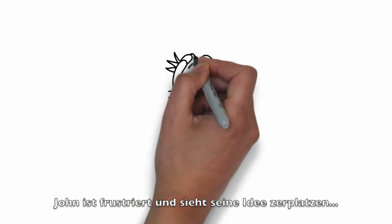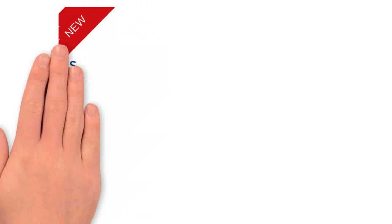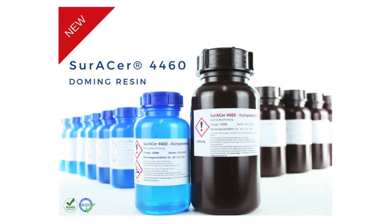John is frustrated and sees his vision collapsing. No worries, John! Zura Chemicals provides you with the isocyanate-free Zura Sur 4460 doming resin, which cures within minutes and offers a tremendous storage and pot life.